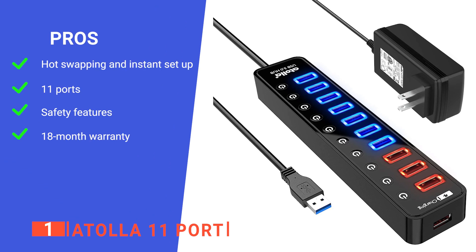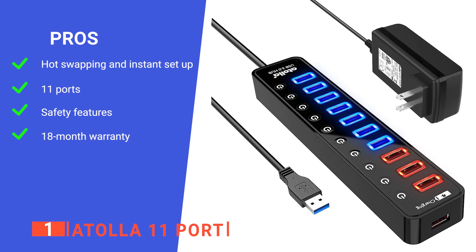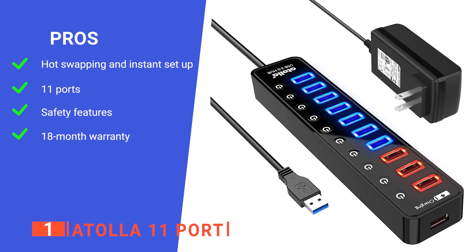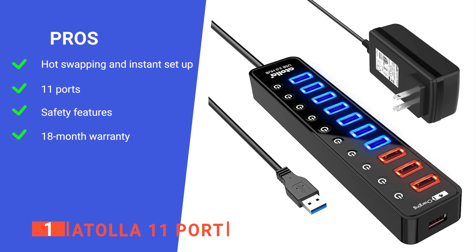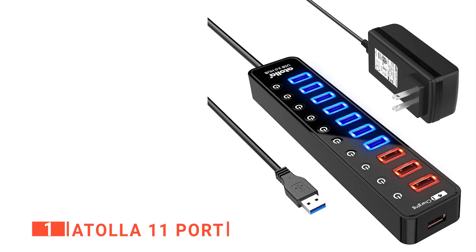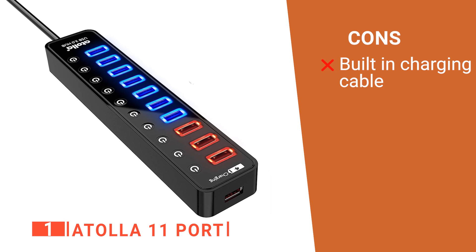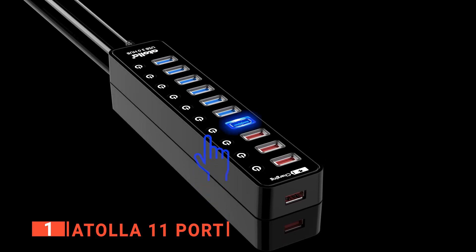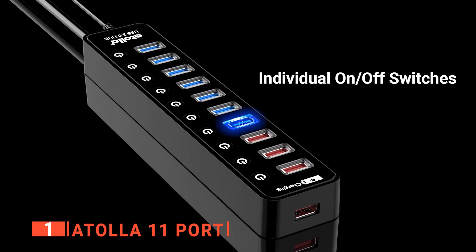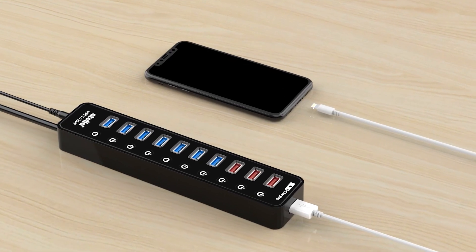Its pros are: it doesn't require drivers to work and it supports hot swapping, it has 7 data transfer ports and 4 charging ports, it has overheating and surge protection, and it comes with a long warranty for your peace of mind. However, we would have preferred it if the built-in USB cable was removable to make transporting it easier. The Atolla 11 port is recommended for anyone looking for a super-fast data transfer and charging solution that allows them to switch between different connectors while working.